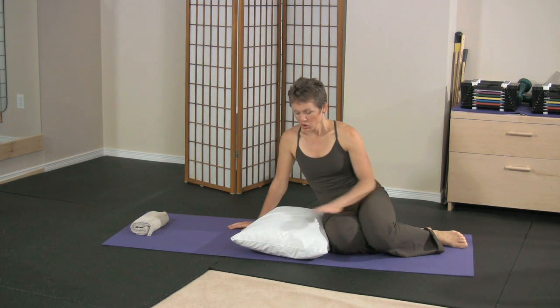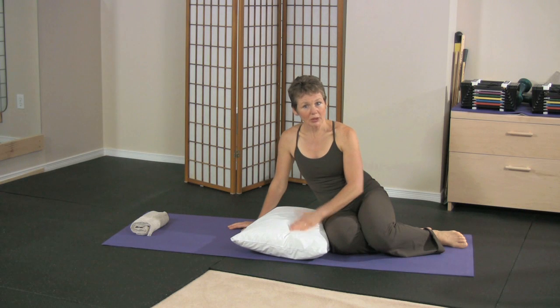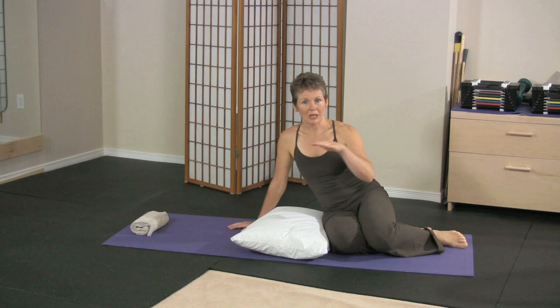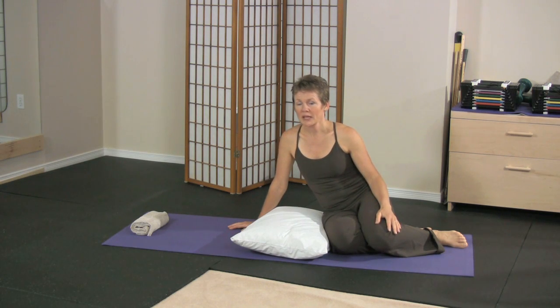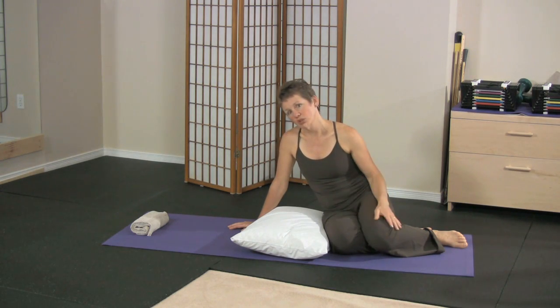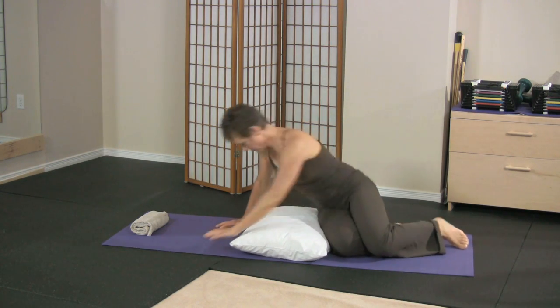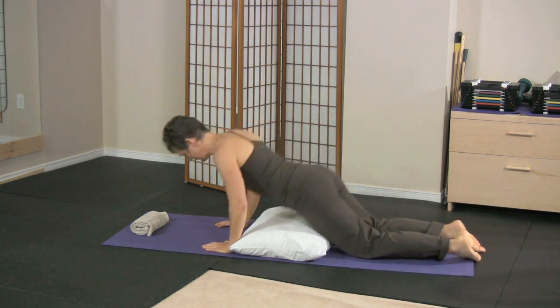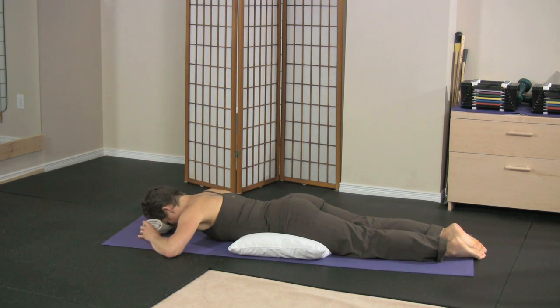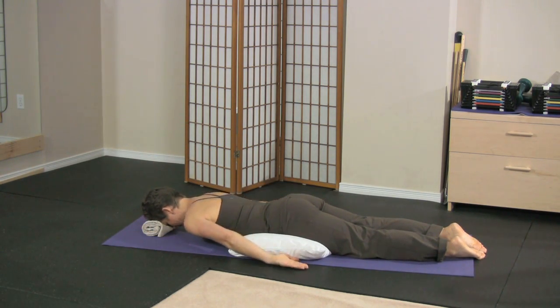With any of the exercises where you're laying on your stomach, except for the stretches, you want to use a pillow under your pelvis so that when you lift your leg or your torso, you're just coming to a neutral position. You have an option of either resting your hands under your forehead, or you can use a small towel. I'm going to use the towel with my arms down by my side.